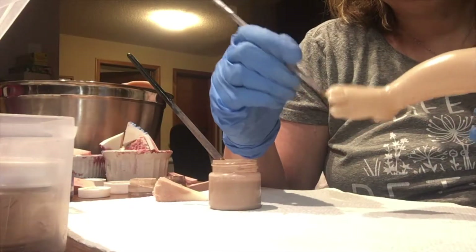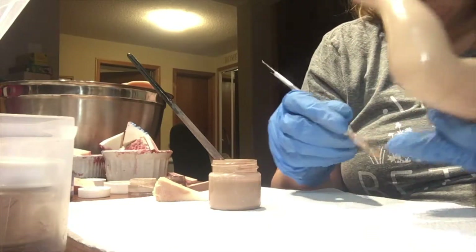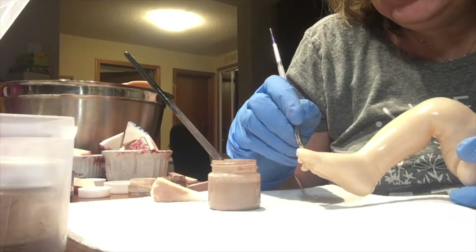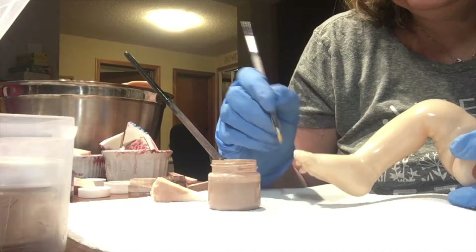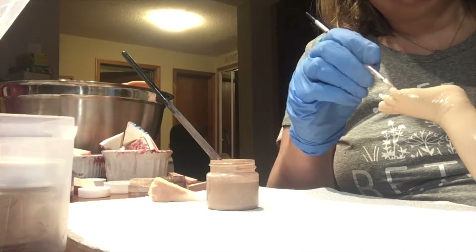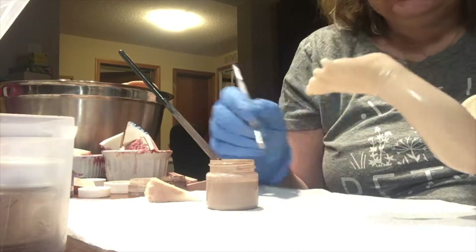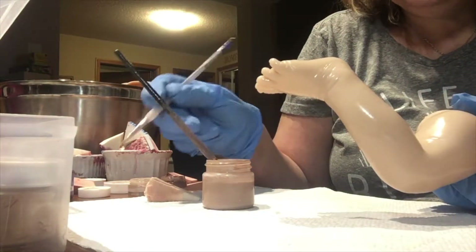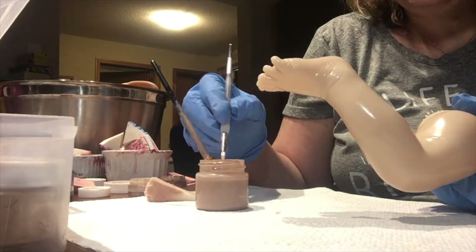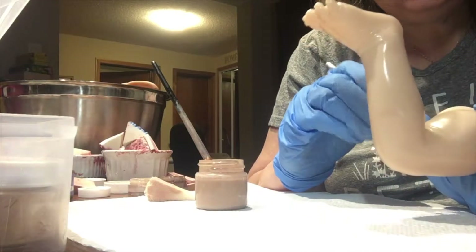I'm going between the toes again — I want to make sure I have skin color all the way between the toes. The sponge I'm using this time is not as dense as the other sponge, so it took the paint a little more quickly. I'm checking if there's any pooling anywhere — it looks pretty good. I'm making sure the tips get some as well, the paint is properly mixed, and I'm getting in between the creases at the back of the legs so I don't miss that.